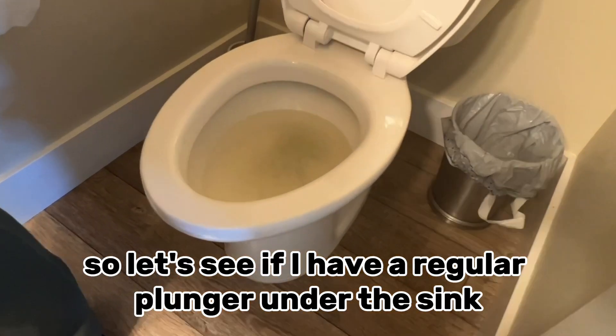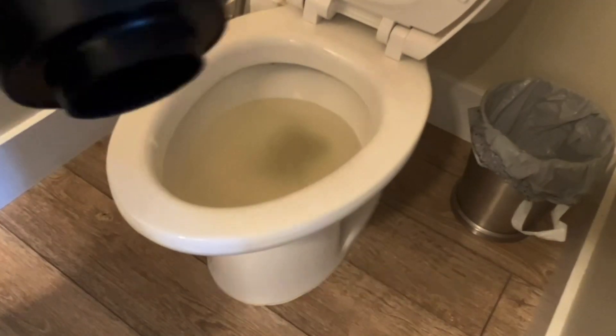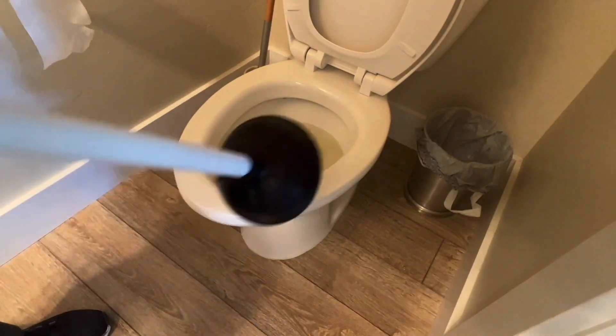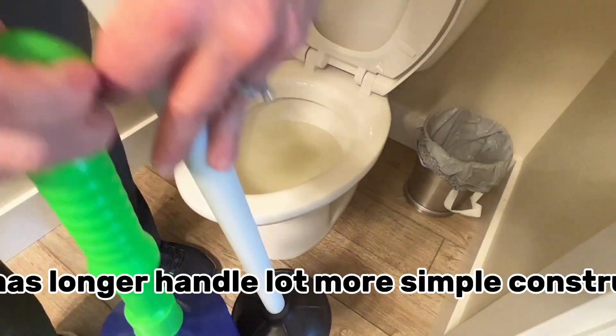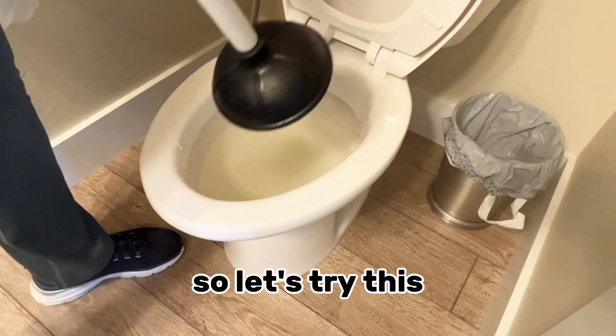Let's see if I have a regular plunger. Alright, we got this guy — see how it looks at the bottom. I got this for my birthday. I know it's a funny birthday present, but it does have a longer handle. Look at this — a lot more simple construction. So let's try this.